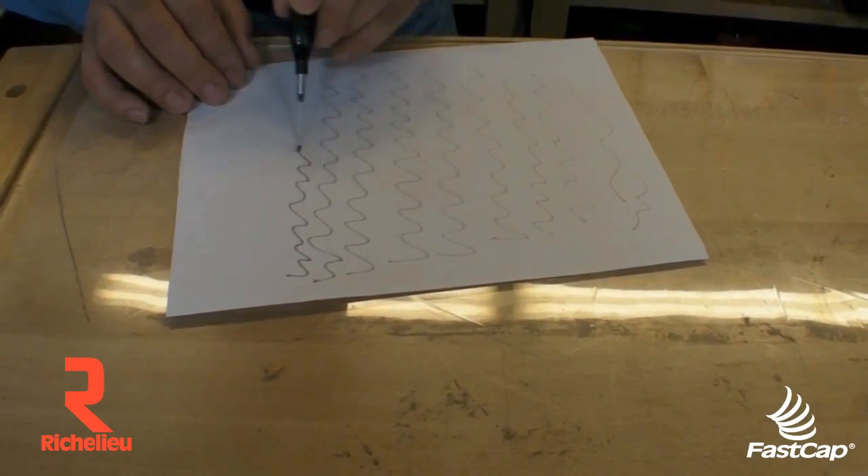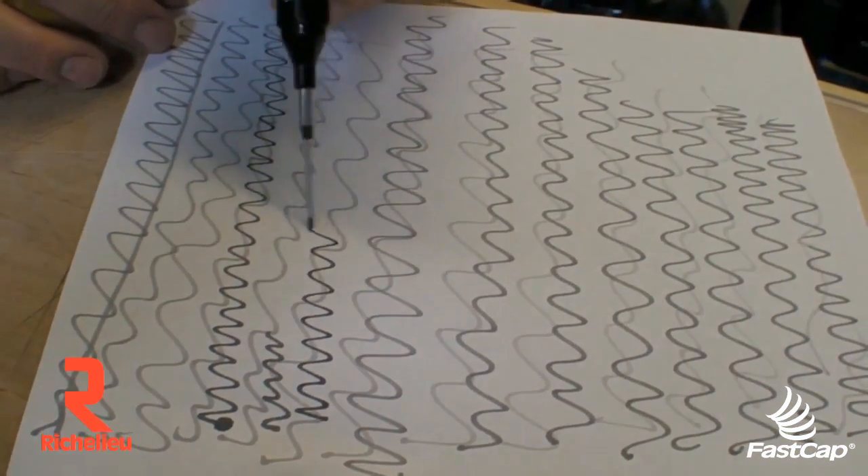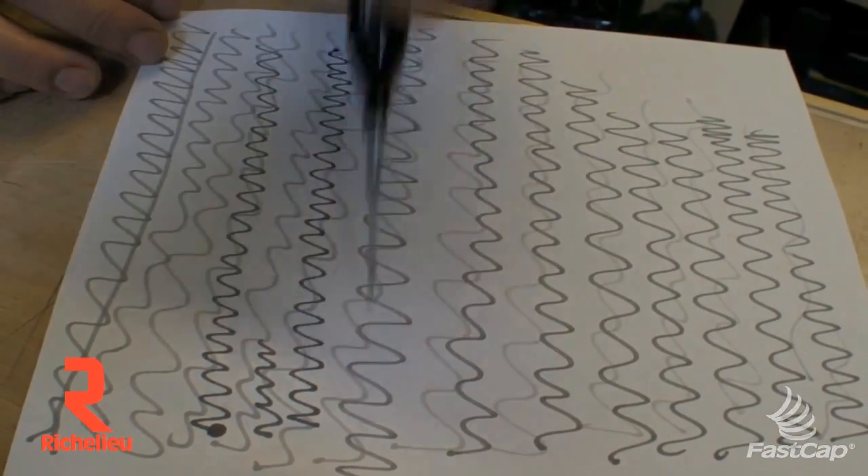You have to get all that lacquer thinner out of the tip. Nice and dark — just beautiful, just like that. And it's ready to go. Perfectly.